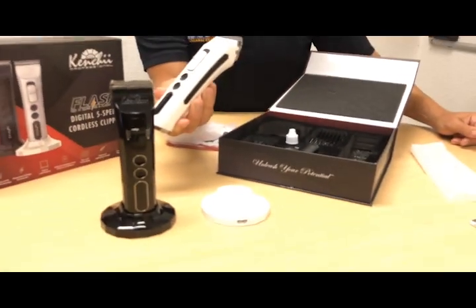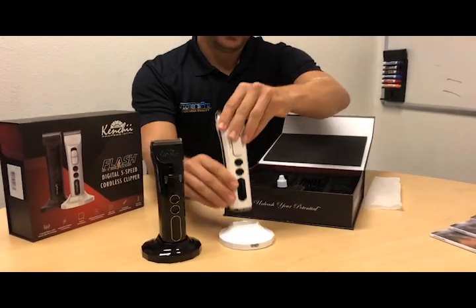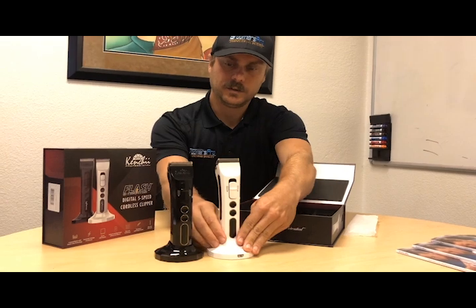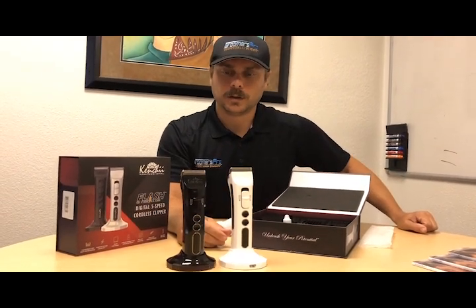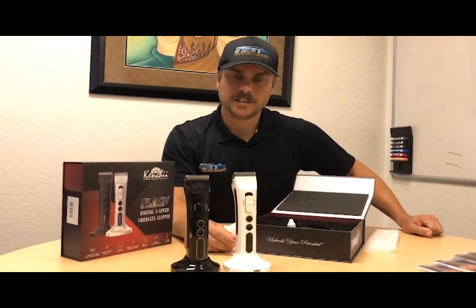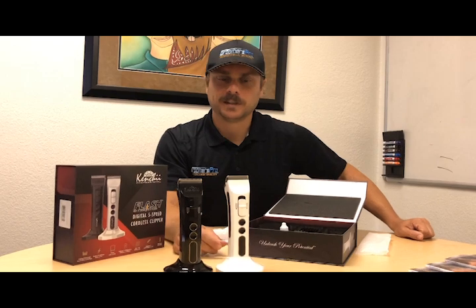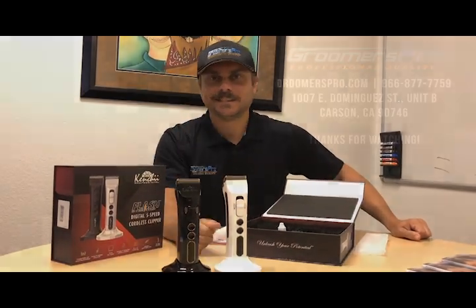Here you have them side by side — the two different clippers. Good overall value, great clipper, and I'm excited to use it and try it out. Let me know if you guys have any questions. Thanks for watching, I'll talk to you later. Bye!